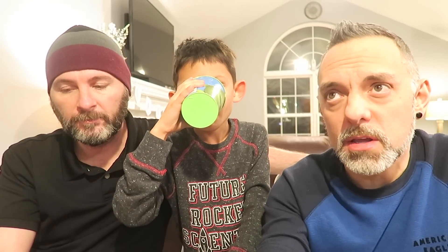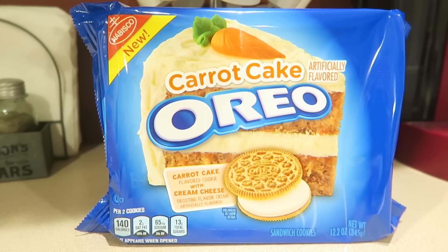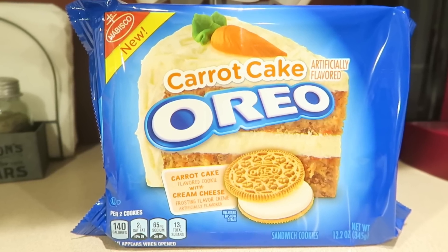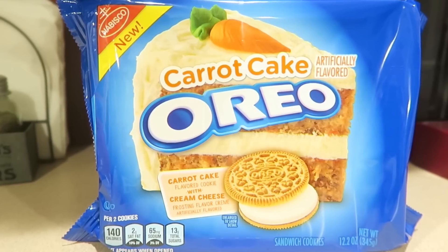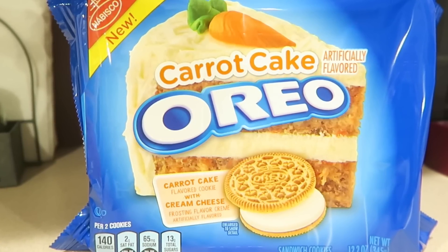That's our review for the Carrot Cake Oreos. There are two more that are out that we have to do reviews on — there's a Dark Chocolate Oreo and a Love Oreo that's for Valentine's Day with a sweet and tangy cream in the middle. So we'll be doing reviews on those within the next few days. Thanks for watching — we'll see you all in our next video. Bye! I love cookies, by the way. Bye y'all!